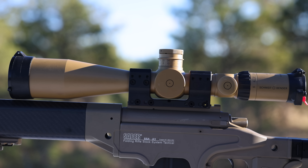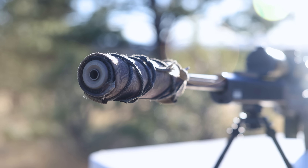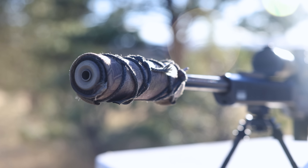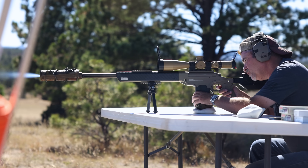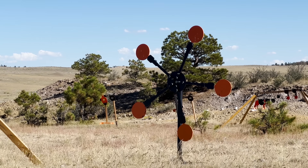Ashbury 6.5 Creedmoor with a Schmitt and Bender scope. Of course I have to have it suppressed with a Surefire. Today I'm going to show you how much I love this gun. We're going to shoot at 500 yards, and then maybe for fun we'll shoot the Texas Star.